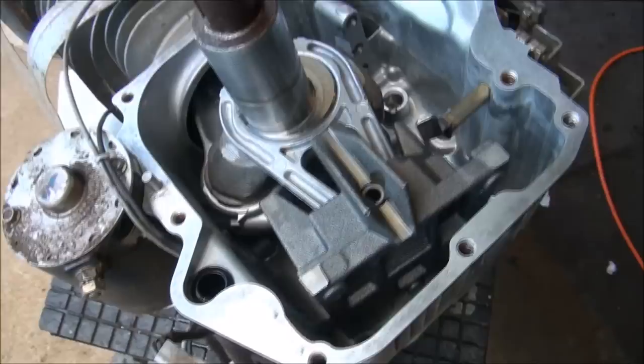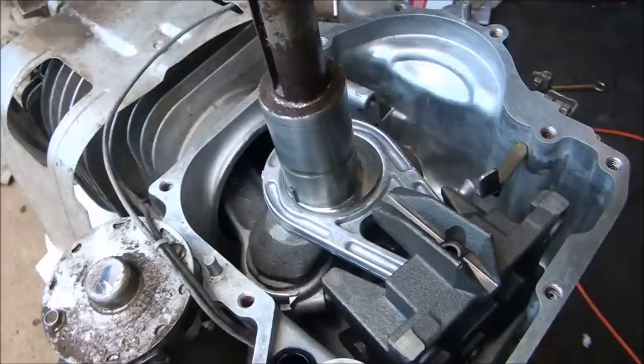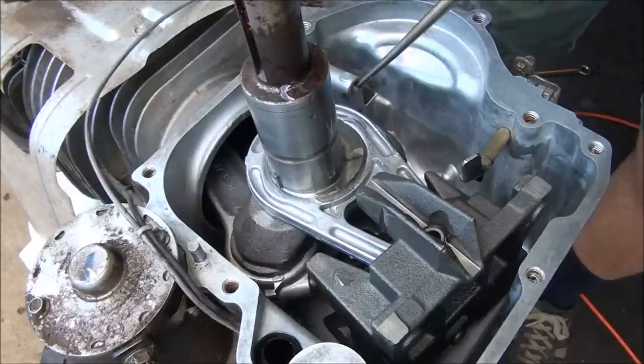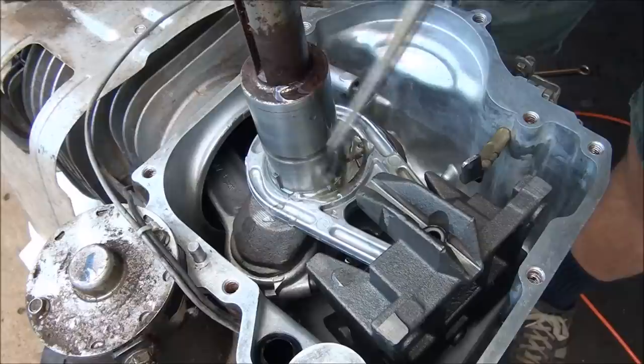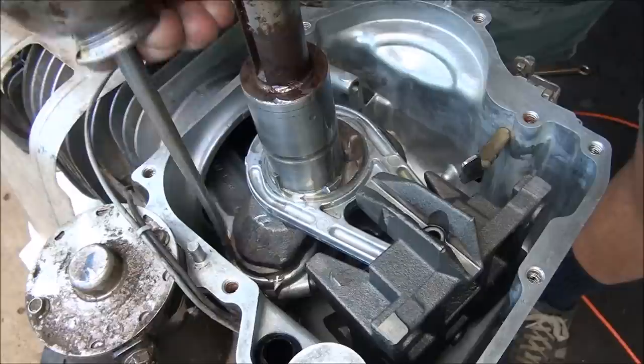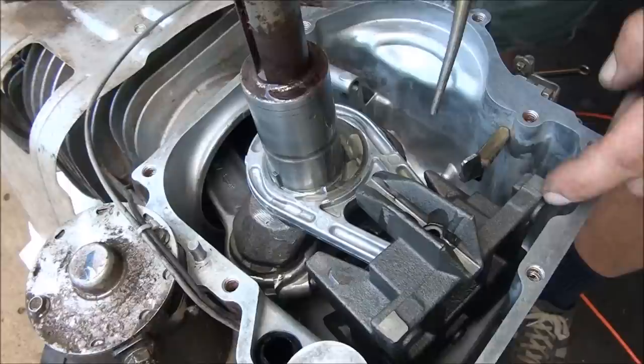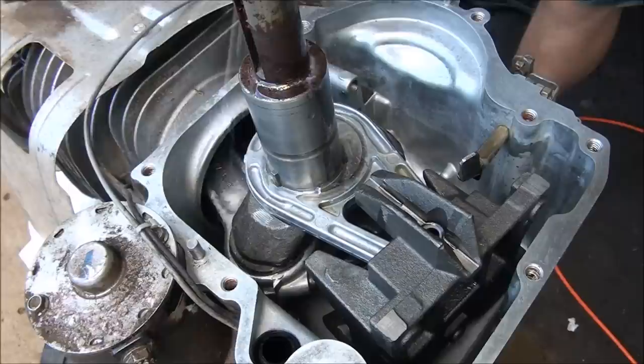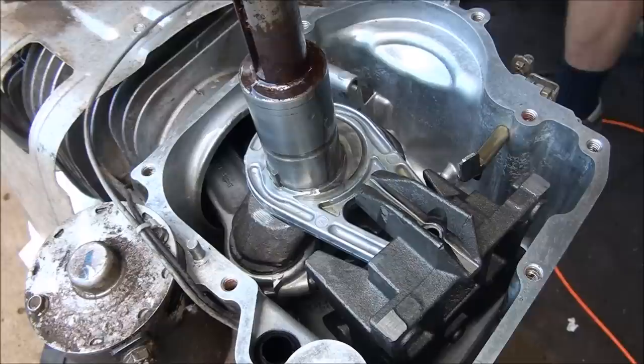Everything looks really good in here and we're ready to start putting things back together. It's really important to lube up all of these parts since we applied that cleaner to all of this. You want to make sure everything is good and lubed, especially around the areas that move. Even a little bit of WD-40 is not going to hurt anything to help things go together.